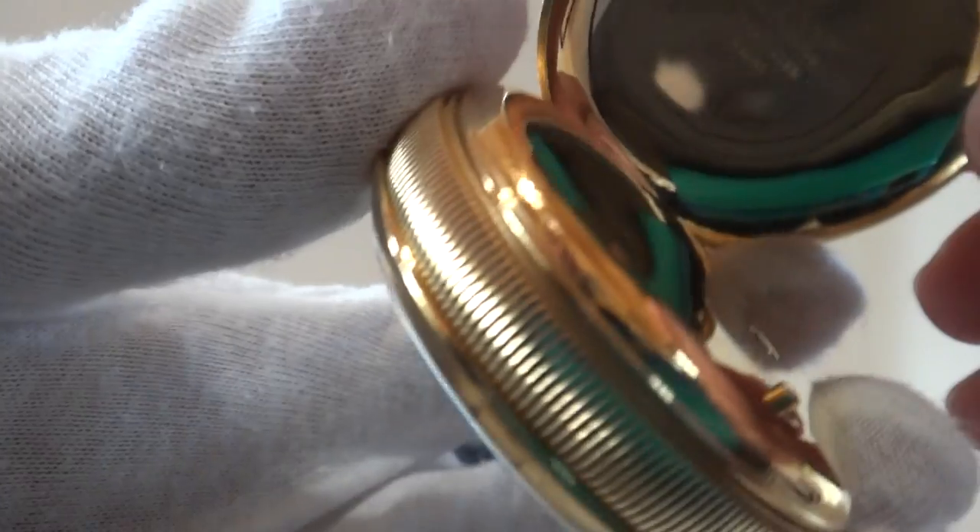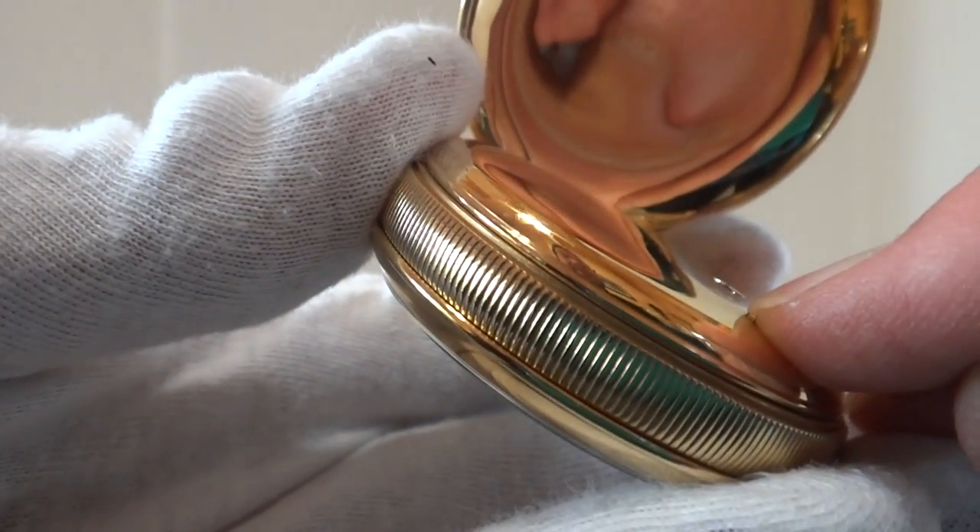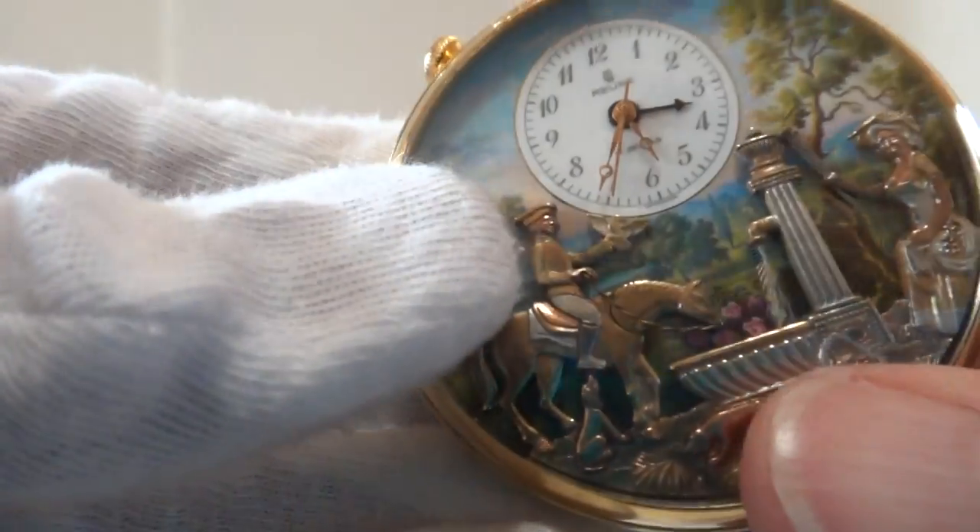Now if you want to show the watch off to your friends and you don't want to wait for the alarm to trigger, you can also press this button here. I'll do it from the back so you can see.